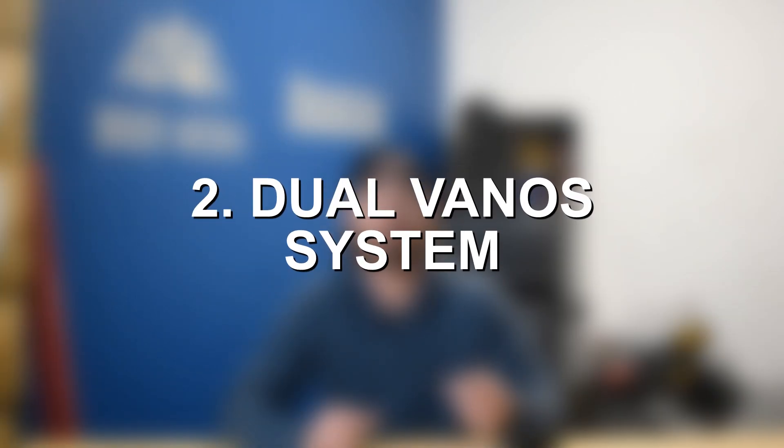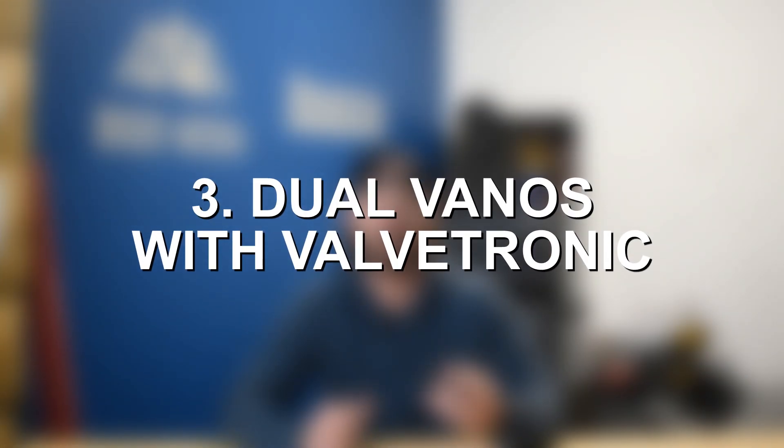There are three different types of Vanos systems. The first is single Vanos, which, as the name suggests, only adjusts timing for the intake camshaft and intake valves — it does not control timing for the exhaust valves. The second is dual Vanos, which provides variable valve timing for both the intake and exhaust valves. The third is dual Vanos with Valvetronic. Around 2010, BMW introduced Valvetronic, an electronic valve lift adjustment system that was integrated with Vanos to provide both variable valve timing and variable valve lift adjustments.